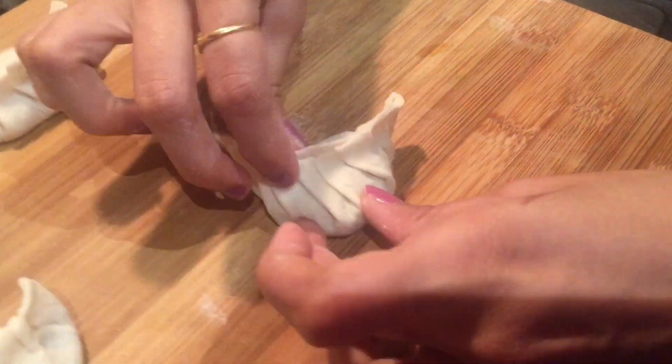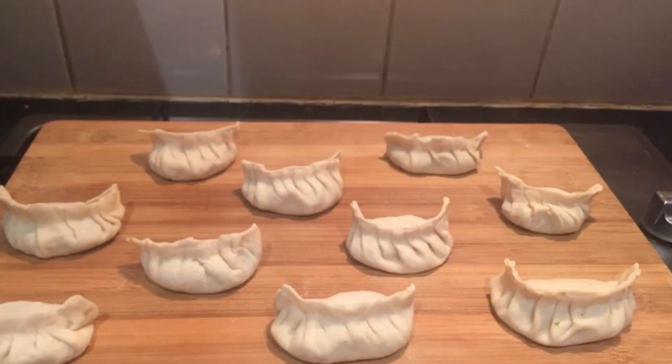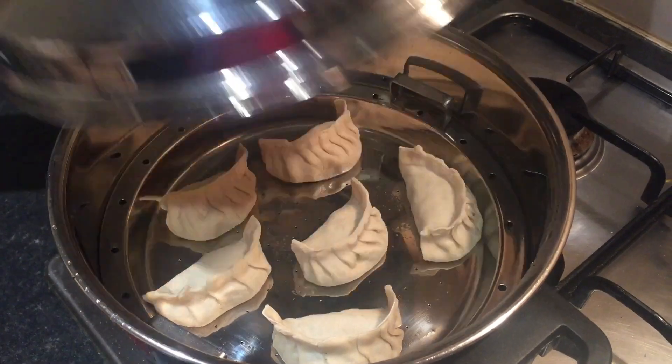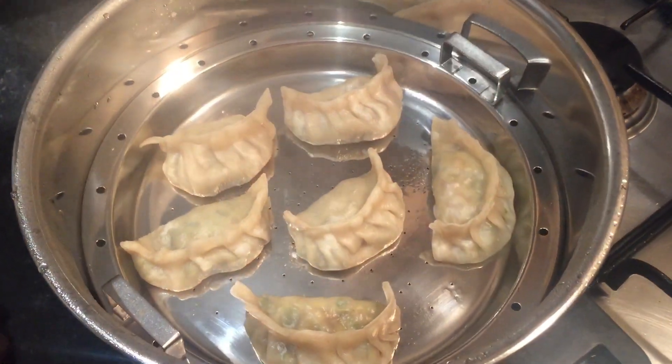Prepare all the momos in the same way and they are now ready to steam. Grease oil on a steamer pan and place the momos. It will take 8 to 10 minutes for the momos to cook.